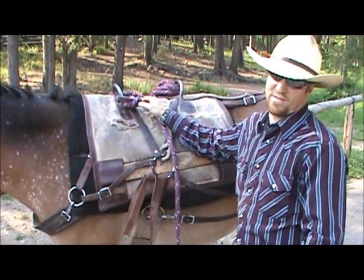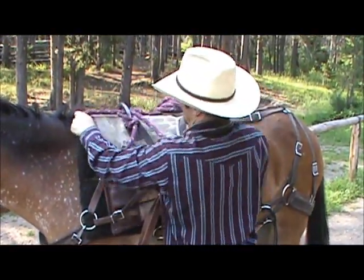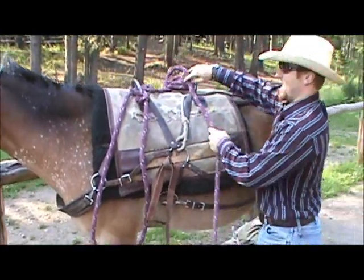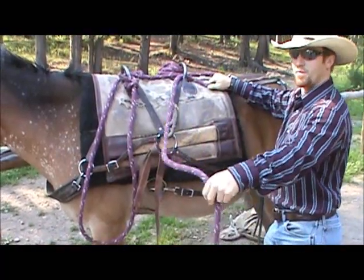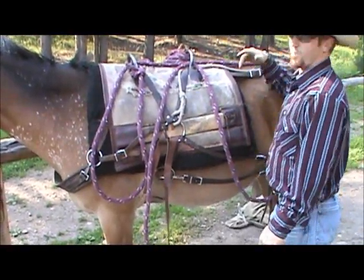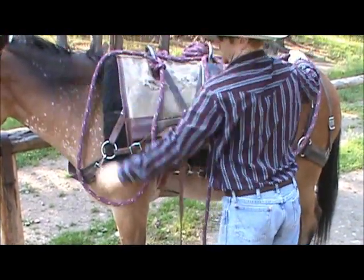I got my basket completely out. First thing I'm gonna do is take my knot or my eye splice and flip it to the inside of the ring. Make my first loop of the barrel. Second one, I take a loop through the back ring and leave my tail hanging in the middle. You want these loops big enough to get around your quarters and spread them out so it's easy to get on.